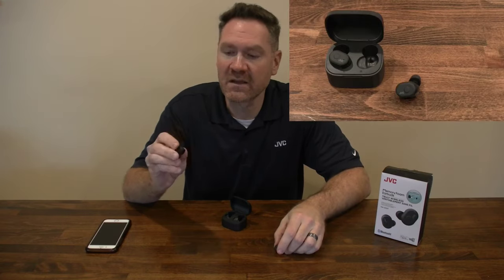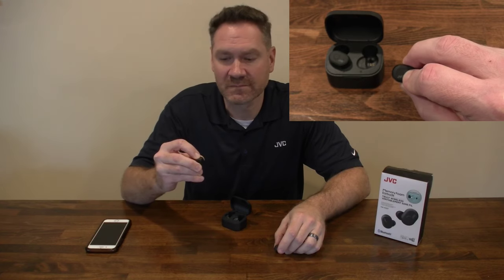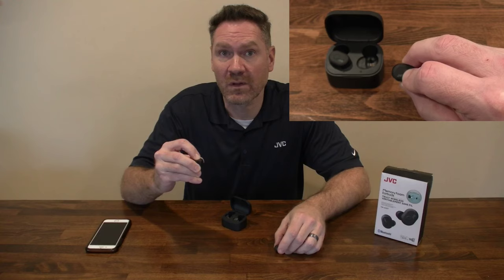Once the headphones are off, take the left side and hold that button down for 20 seconds. After 10 seconds, the white indicator light will flash 3 times — keep holding it down. After 20 seconds, that white light indicator will flash 3 times again.